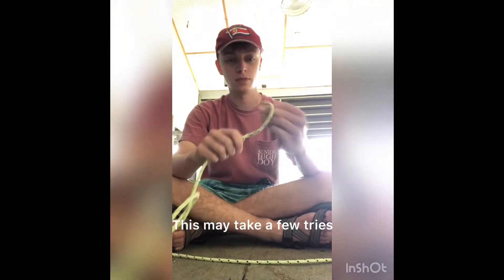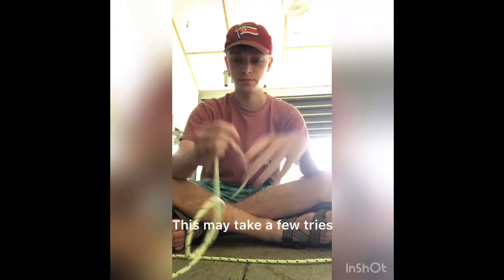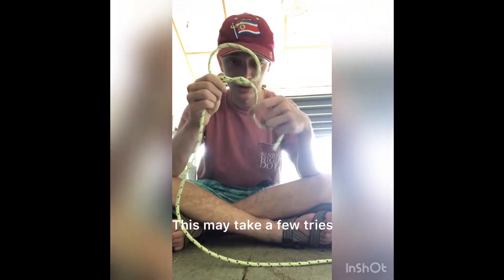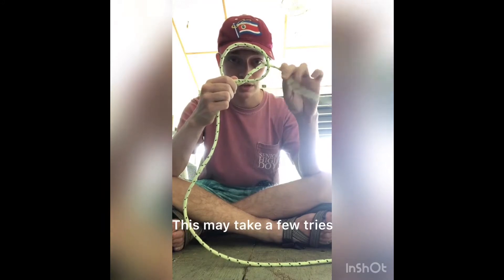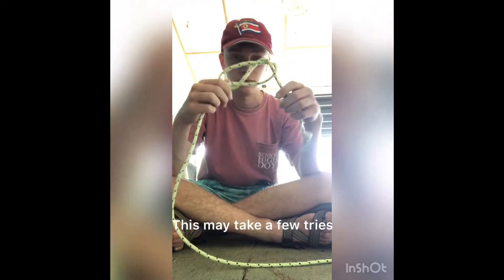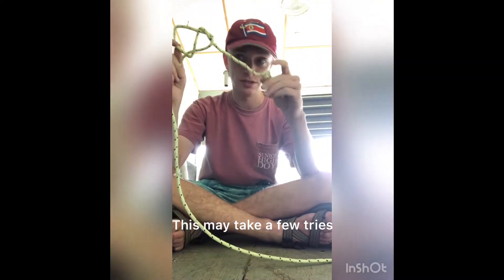We'll go to the end of the rope, make another overhand knot, and pull this one tight. From here, we'll push this piece up and take this end and put it through the hole we just made. From here, we tighten the rope against this knot.